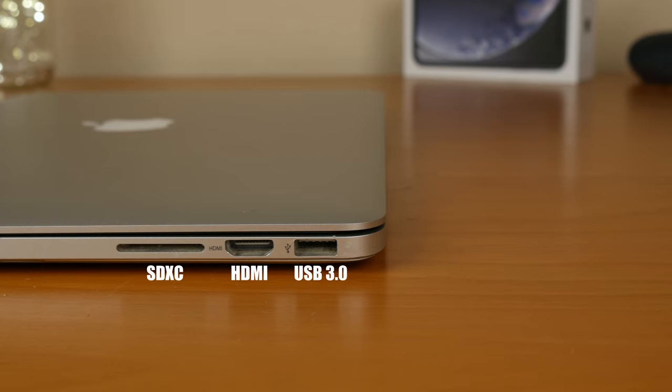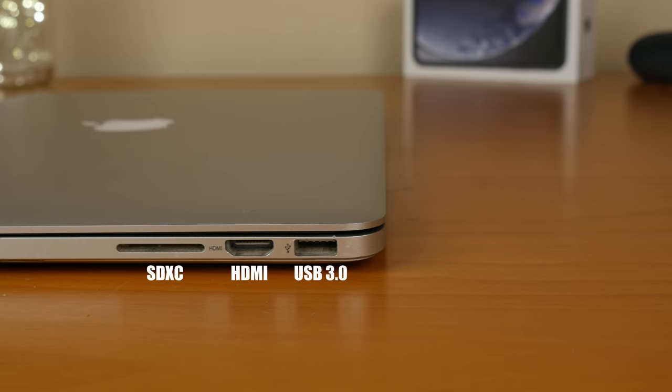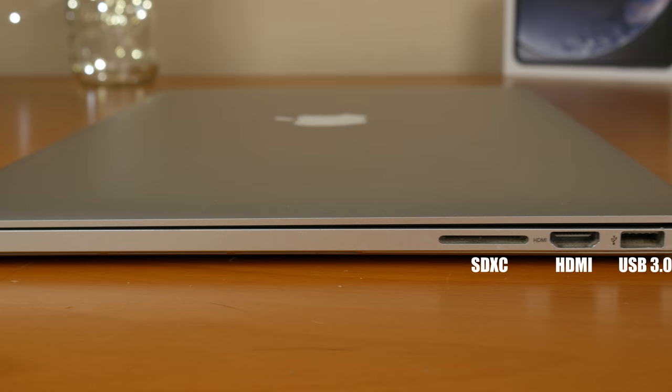Taking a look at the machine itself, on the right side we have one USB 3.0 port, a full-size HDMI, and an SDXC card slot.